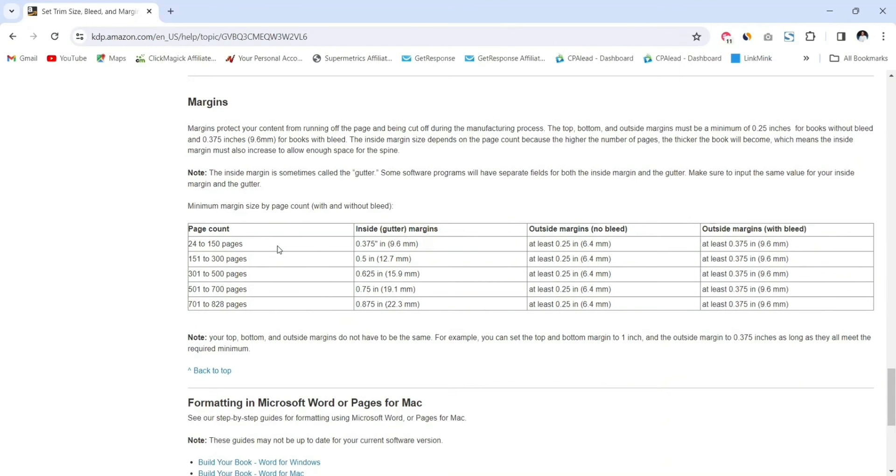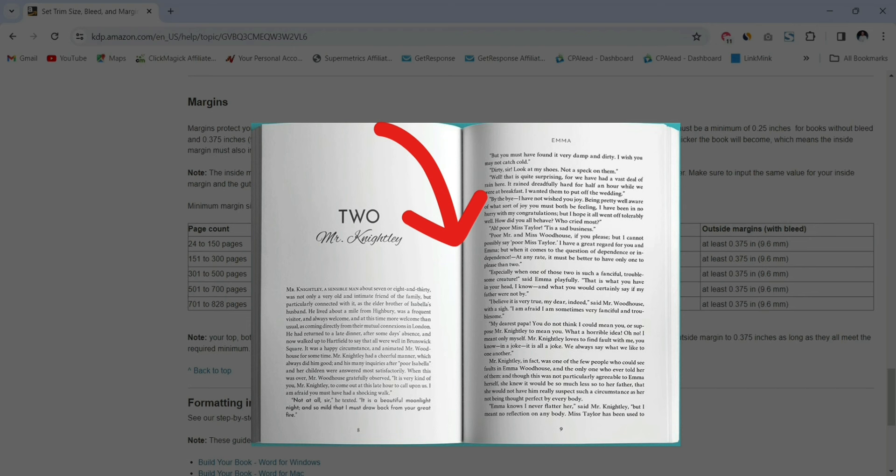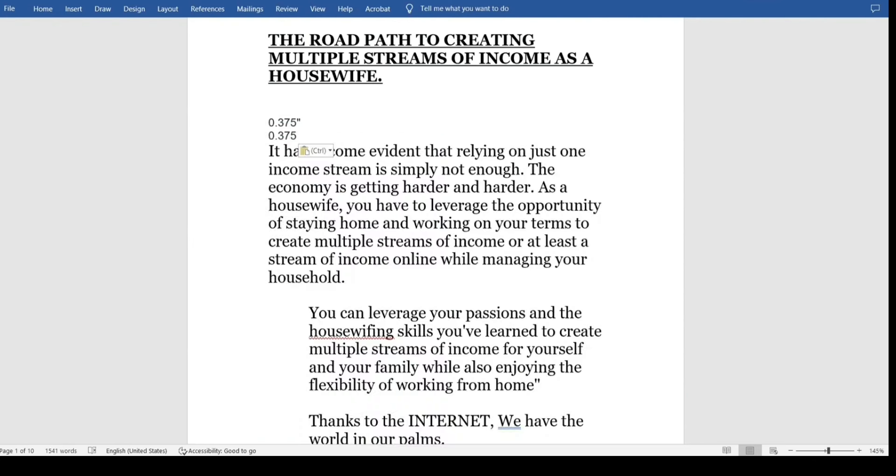Setting up margins is a little bit tricky — this is just a guide, but you can always try to add wider margins so that during the printing process when they are creating the book, the text doesn't smudge and doesn't go right inside the corners. I'm going to be using this one.